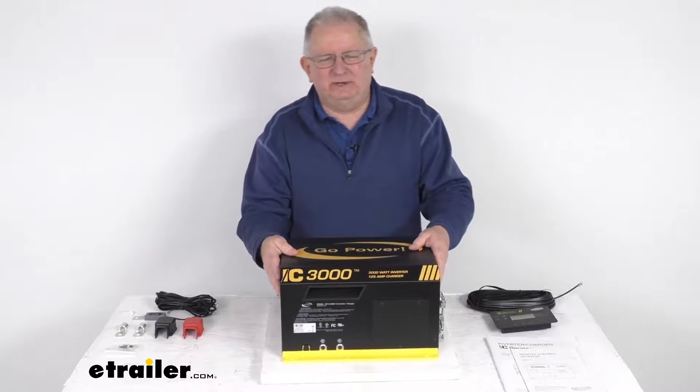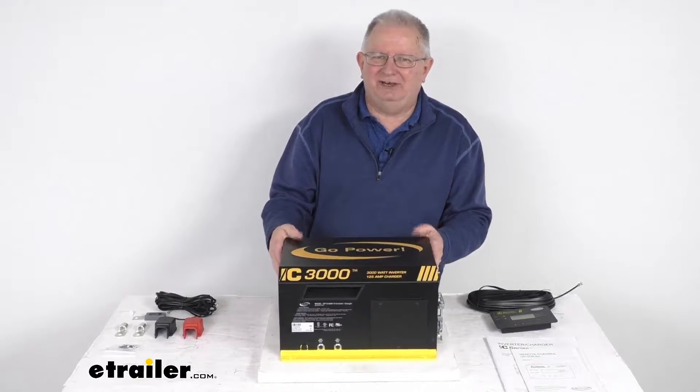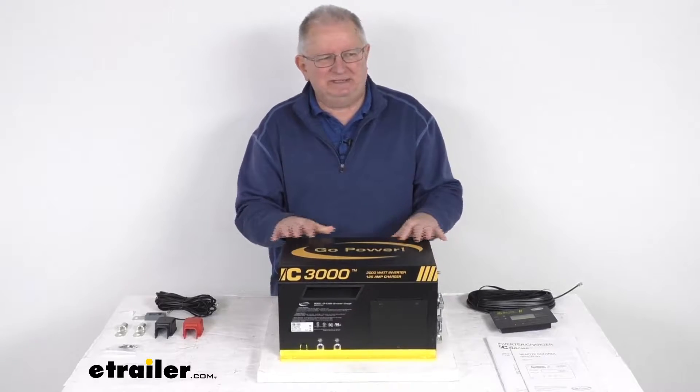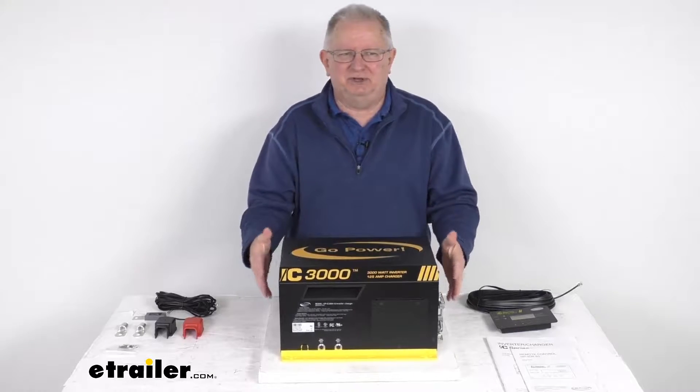This is a nice 3-in-1 system that will combine the pure sine wave inverter, the converter charger, and an automatic transfer switch. What's nice is the combined system will save space and it means you only have to install this one component.